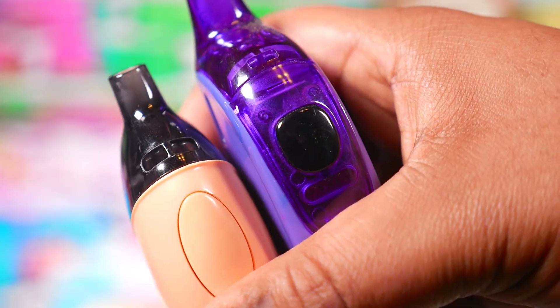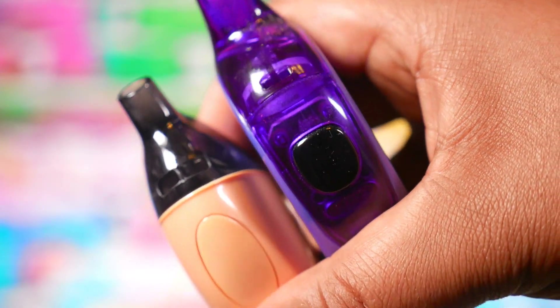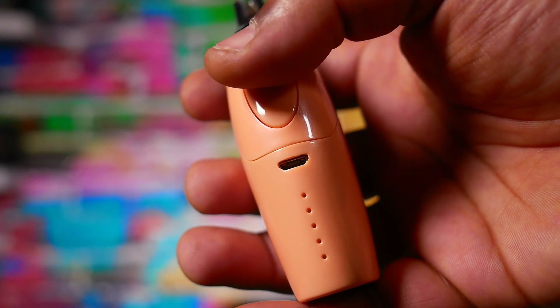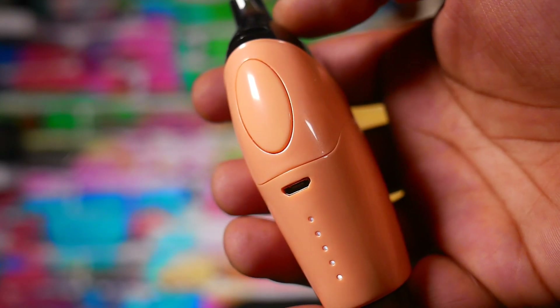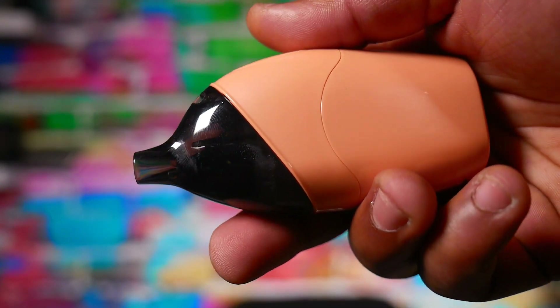I am very impressed. One big upgrade over the penguin is the airflow — the dolphin has much more airflow. That dorsal fin area has a lot of airflow compared to the penguin, making the penguin look very restrictive in comparison. As far as dimensions, it's a little bit smaller than the penguin. On the front you've got a larger fire button than the penguin, a 2-amp micro USB charging port, and five LEDs that let you know battery level — all lit means fully charged.